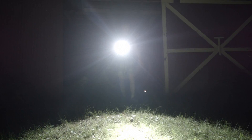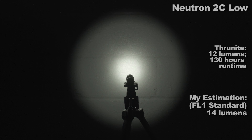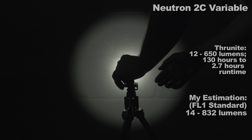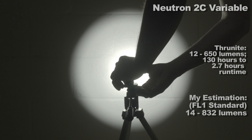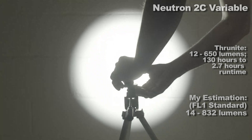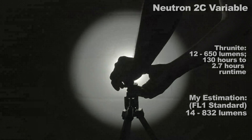First up are the output modes. First is Firefly — sometimes manufacturers call it moonlight. It's a good level depending on your opinion; I like it just a bit lower. Then you get Low which is 14 lumens — it's a bit of a jump from Firefly. From there it scales all the way up in digital steps mimicking an analog type brightness adjustment. They're spaced so close together it's hard to see the steps when it dims or brightens, but maybe you can see it here.